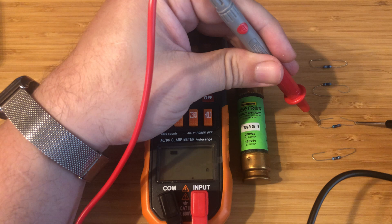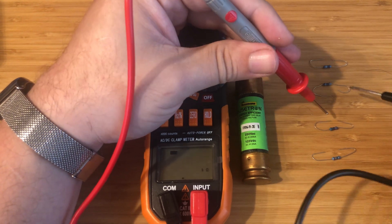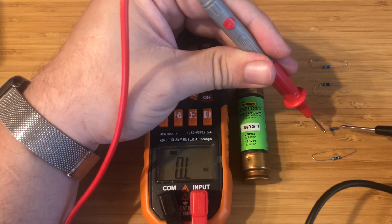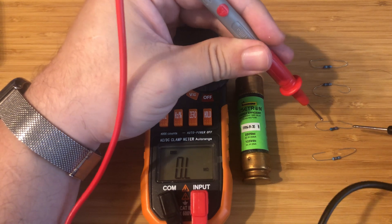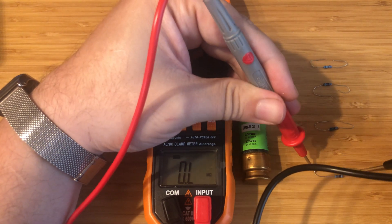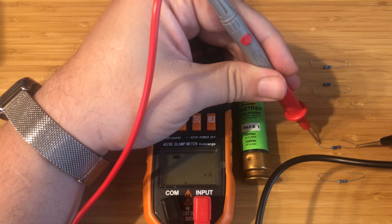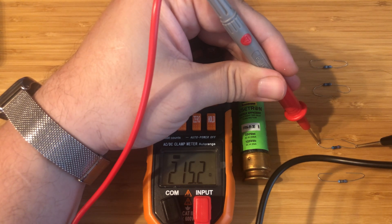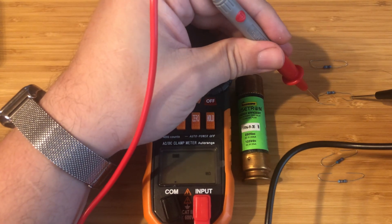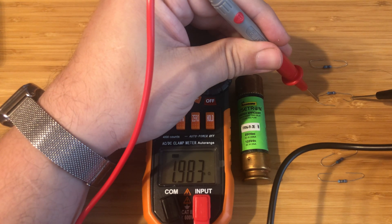The second one here is 215.2 ohms. Now, how you take resistance is across the thing you want to find the resistance of. That's why I have these loops at the end of each wire — that way I can just pull across and get my resistance, like in this case across this one right here. And here's another one just as another example, and you're going to see 1.983 kiloohms.